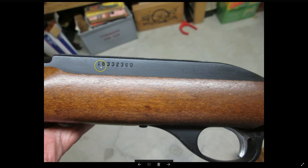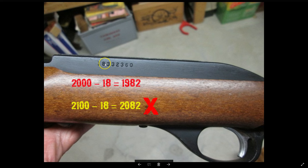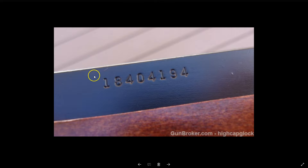If a rifle was made before 2006 to 2010 by Marlin in North Haven, Connecticut, it will say so on the barrel. Here's a serial number starting with 18. It's got a serial number, so not from 1960 to 1968. It's not from 1968 to 1973 either. So I do the subtracting: it can't be 2100 minus 18 as that would be a future year, so it's 2000 minus 18 — this rifle was made in 1982. Here's another one that also starts with 18, so again, 2000 minus 18 is 1982.